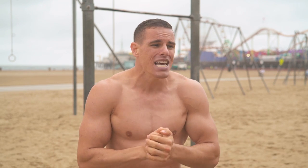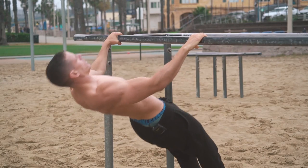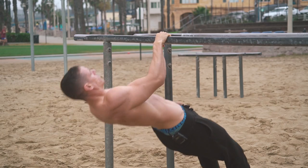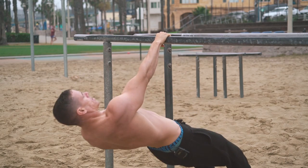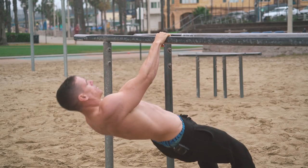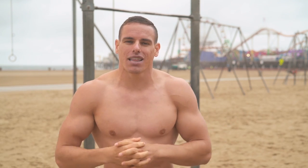If you can only do about three pull-ups, increase variation by using different equipment — like a dip bar or inverted rows. You could be doing single-arm inverted rows, really focusing on those lats, because remember your lats are what really give you the opportunity to pull yourself up into that pull-up position.